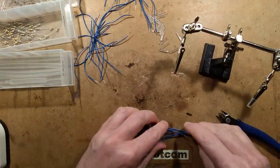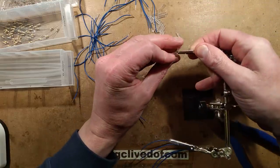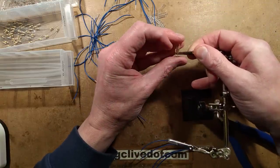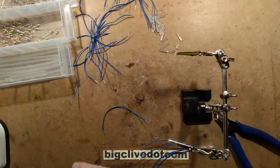Let's start making the lights. I shall flip that round, tin those leads one at a time so I don't overheat the junction, and I shall start answering some of the questions that were asked that I didn't answer.